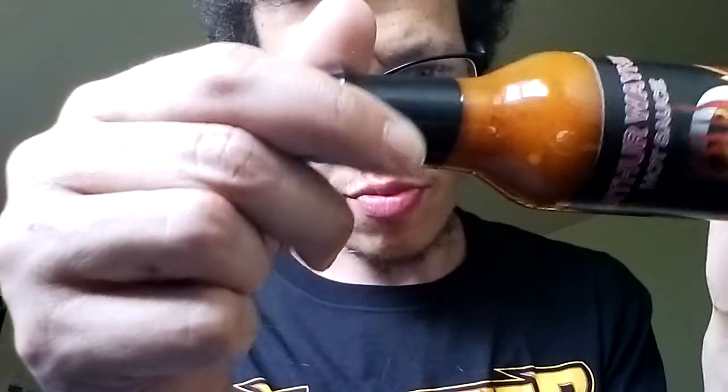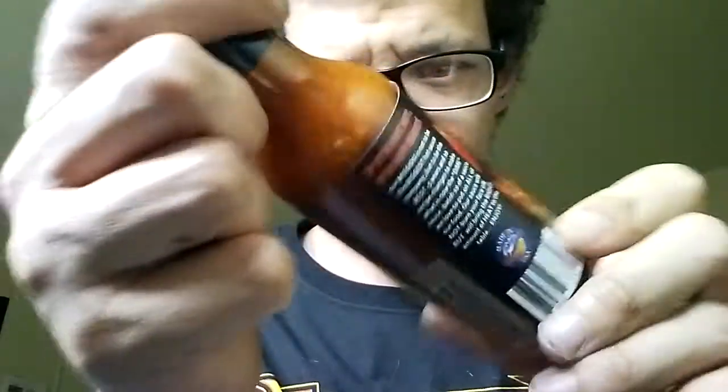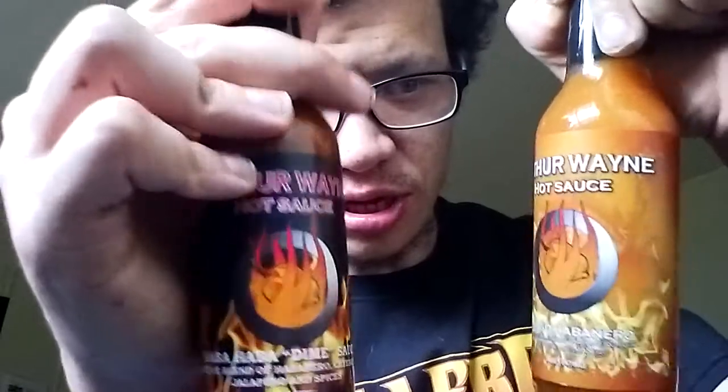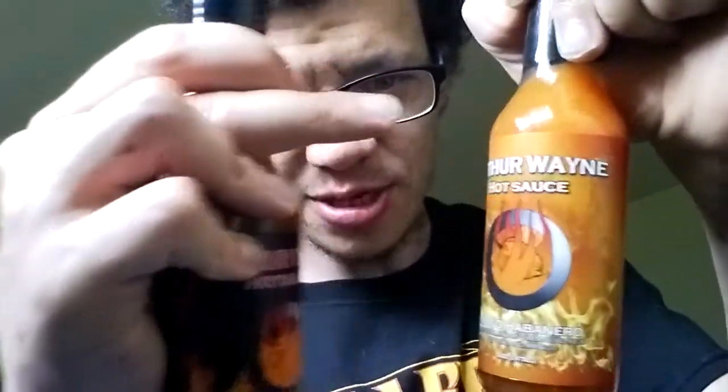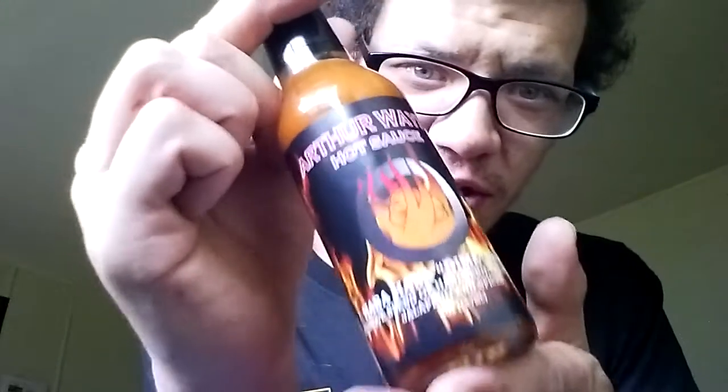The Haba Dime sauce has more of a redder color to it but has the same awesome label. This one's black where the mango habanero was orange, and the color of the sauce is more of an orange color. Really goes well with that labeling — the label on this one is freaking awesome again. Really excited to review these sauces.